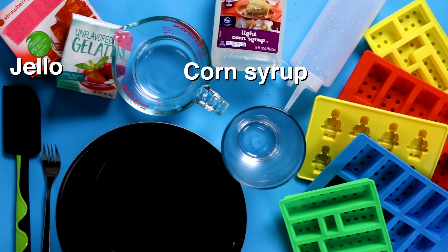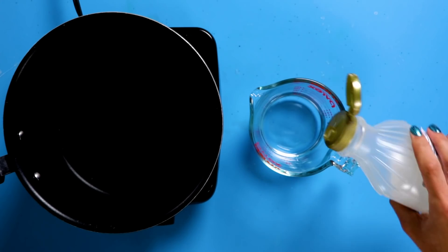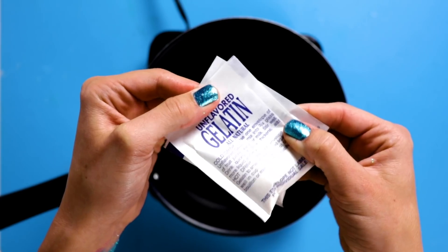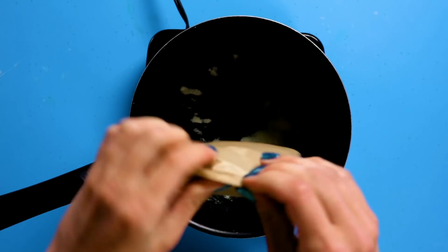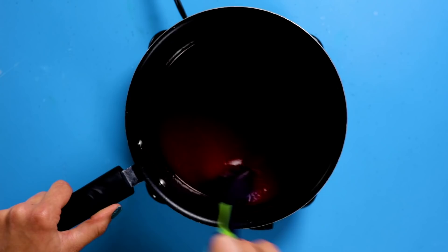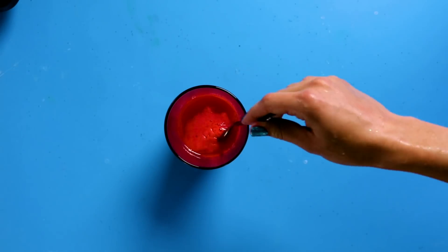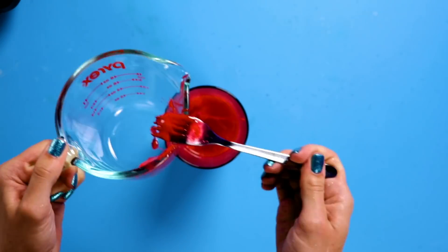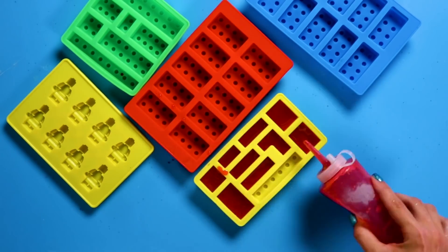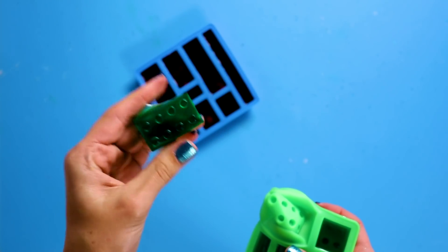For this DIY, you're going to need a box of Jell-O, corn syrup, two packets of gelatin, a condiment bottle, and Lego molds. First, mix together half a cup of cold water and a quarter cup of corn syrup. Pour the mixture into a saucepan and add your gelatin and Jell-O. Cook on medium-level heat for five to ten minutes until it looks more clear. Next, pour the mixture into a tall glass and let it cool for at least ten minutes. Remove the film that forms at the top of the glass and pour the mixture into your condiment bottle. Fill the Lego molds and put them in the refrigerator for an hour and a half. Peel the gummies from the molds and try not to eat every single one instantly — rookie mistake.